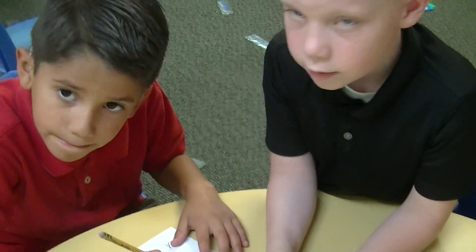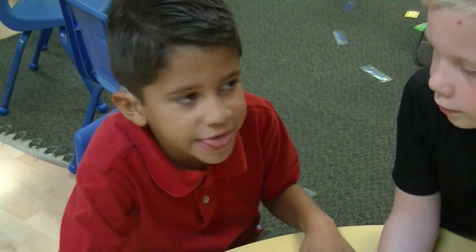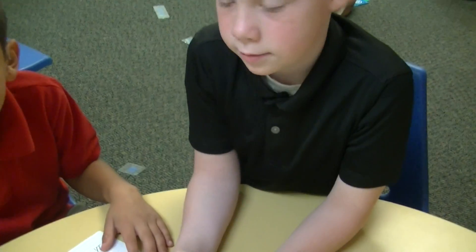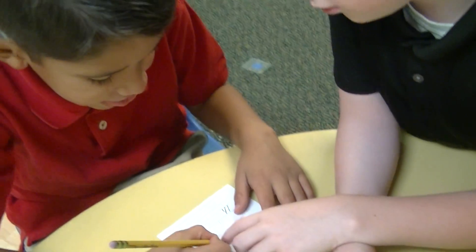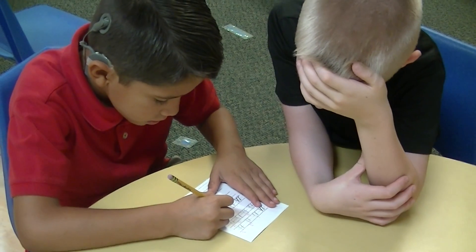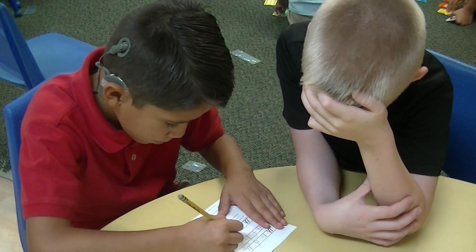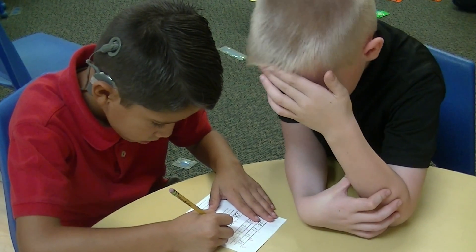Okay, mark one, mark one. Yep. Okay, do one more. Got two more. Two more. One more — add a little stroke. Add a little stroke.